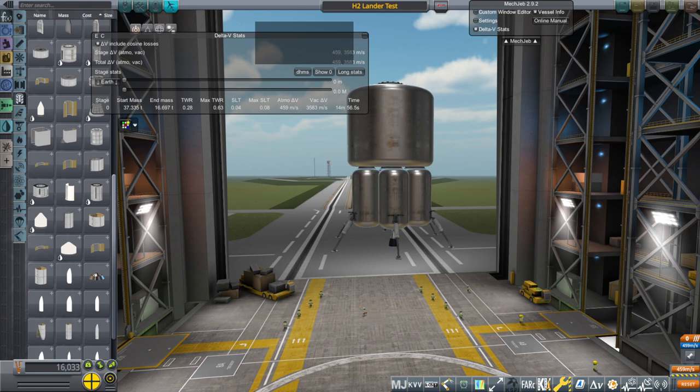Hello everyone and welcome back to To Mars and Beyond, Kerbal Space Program 1.8.1 with Realism Overhaul. Just a reminder, this is a sandbox series and the main constraint is that I can only use the Orion carrier plane as my first stage. Our payload capacity to low earth orbit is limited, so we are incentivized to drill for fuel on places like the moon or Mars and also use nuclear thermal propulsion and ion engines, because they give you more delta-v for a smaller mass.